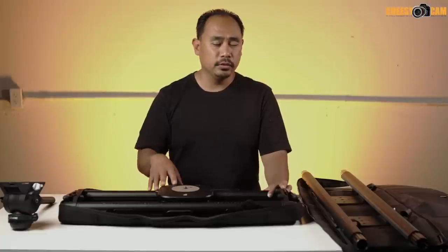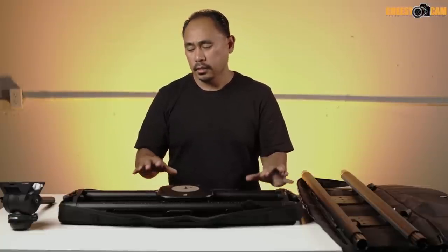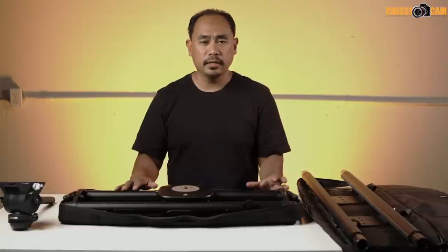The Syrp Magic Carpet Pro video slider has a lot of features that solve a lot of problems and has an innovative design that I haven't seen on other ones. It is very easy to set up, easy to extend the rails, and even easier to swap parts — I'll show you what I mean by that.